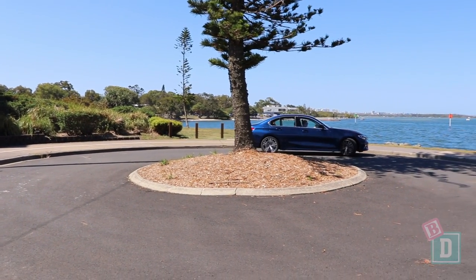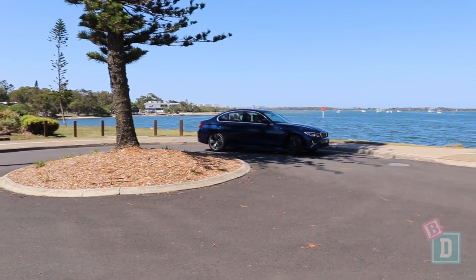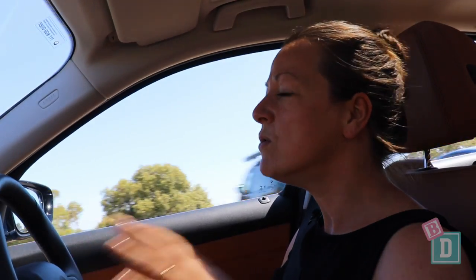The BMW 3 Series is such a nice car to drive. There's nothing in particular to point out as a baby drive feature — it's just really nice and it doesn't feel big and bulky like an SUV. It's just smooth, quiet, and really, really pleasant.